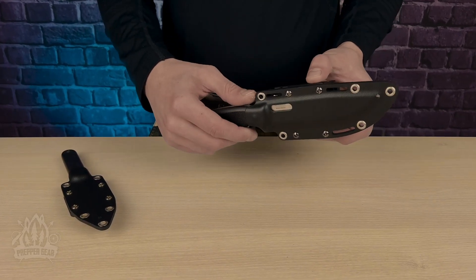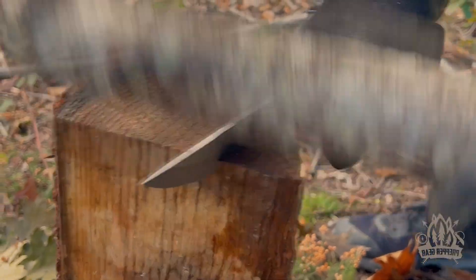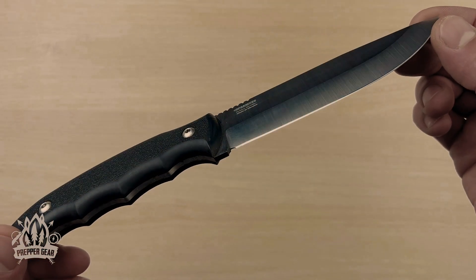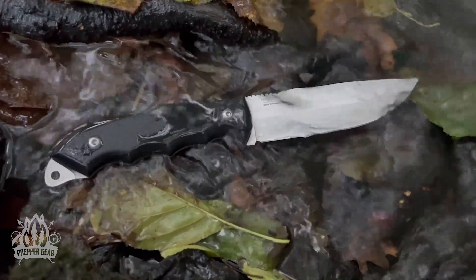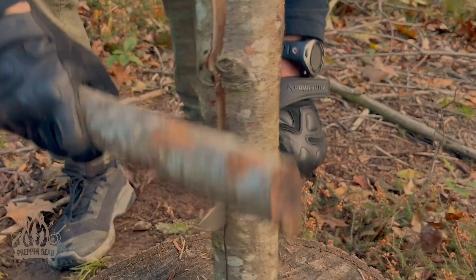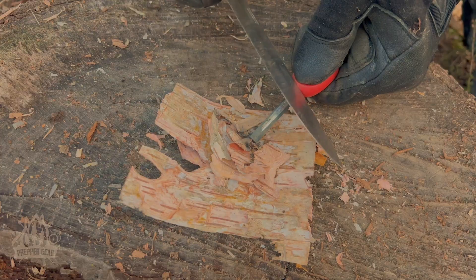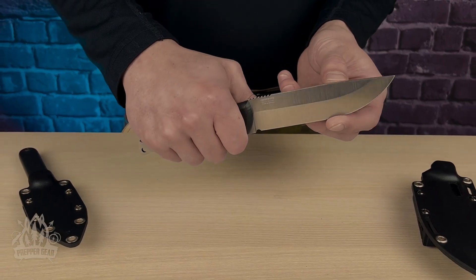Let's kick things off with the formidable Raven. This tactical survival knife has captured my attention, and for good reason. With a full tang design, this blade screams durability. The 5Cr14MoV stainless steel construction gives it the durability to take on whatever the wild throws at it — not only resisting rust but ensuring longevity in the harshest conditions. The drop point blade is all about function: batoning wood on a rugged camping trip, prepping food outdoors, or navigating tactical situations that demand precision.